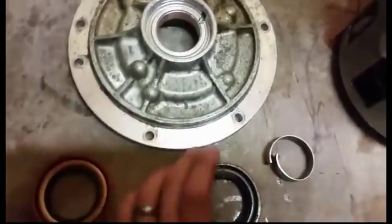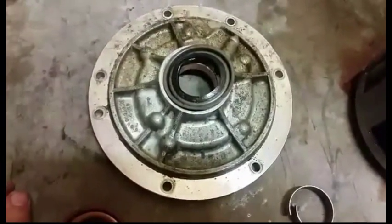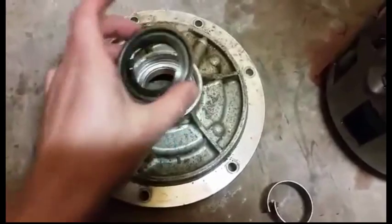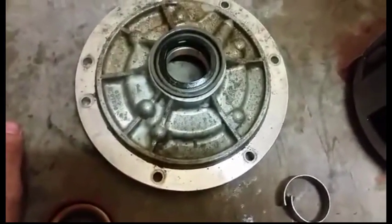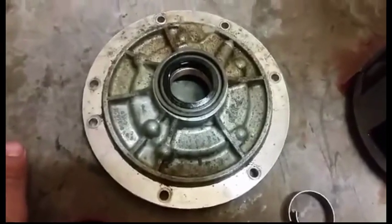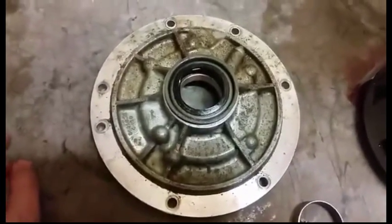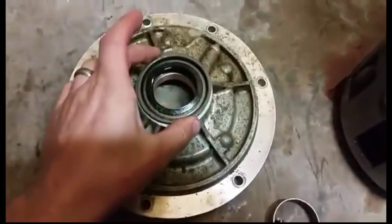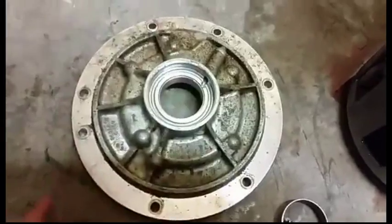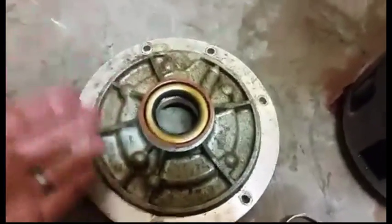The other thing is the seals. This is a kicker because a lot of people don't even bother to change the front pump seal. A rear seal you can actually get to without pulling the transmission out later down the road, but the front pump seal — you've got to pull the transmission anyway, and it comes in the rebuild kit.